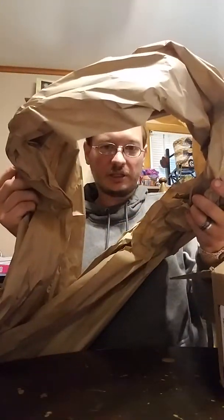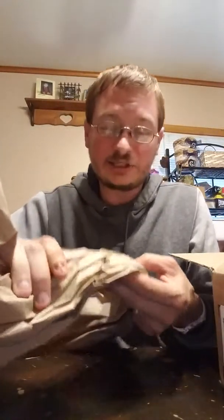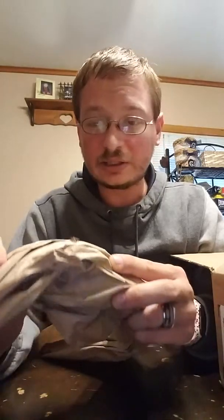Here we go. Alright — this is what we got instead of popping paper. Where's my popping paper? There's a spider in it! Holy shit, you guys! Look at that! There was a mother spider in this box! I didn't pay for a spider! That sucker's huge!